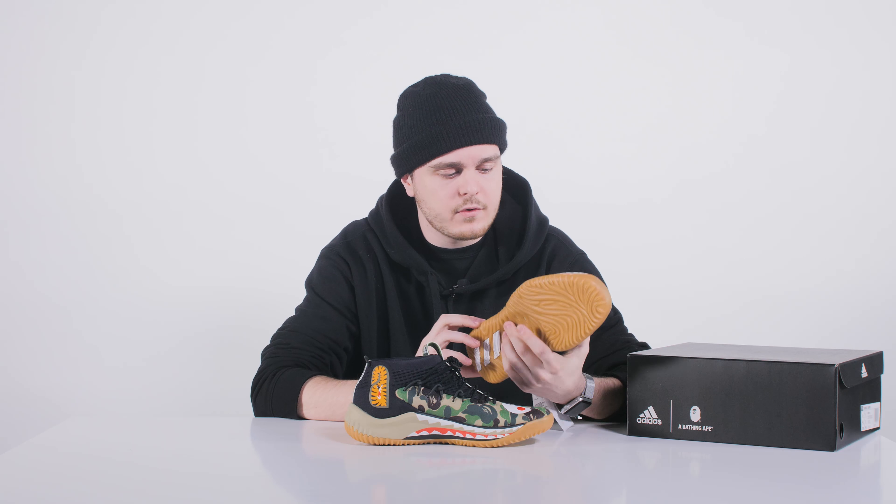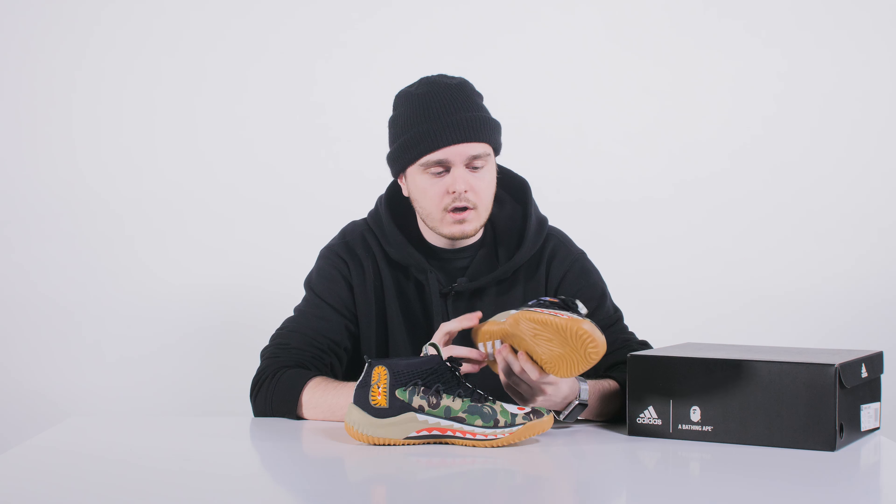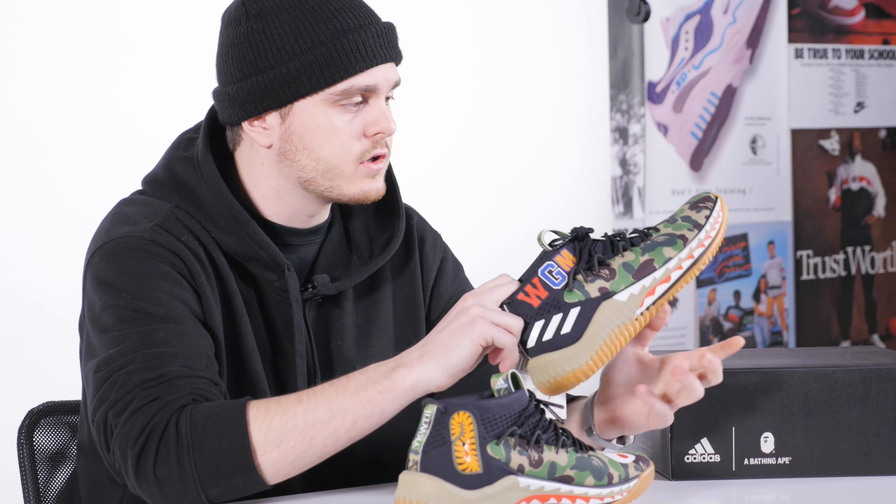The price point is very reasonable — retail is going to be $150, or 150 euros for the European market, which I think is a very good price for a BAPE collab. Damian wanted the shoe to be very affordable for all players, which is why the original Dame 4 is priced at $115 or 115 euros. So for me, considering it has the first BAPE camo and all the great details, 150 is a very good price point for this collectible shoe.